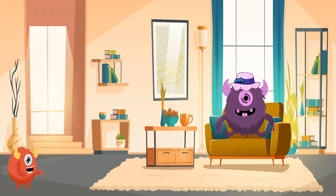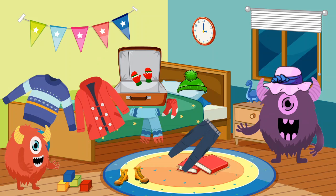Mom, I finished packing. Terminé de empacar. Are you sure? Let's see. ¿Estás seguro? Veamos. Wow, this is a mess. Let's see what you packed. Esto es un desorden. Vamos a ver lo que empacaste.